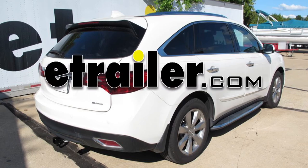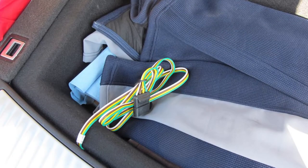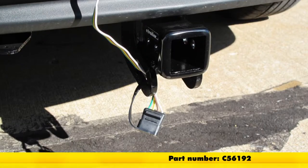Today in our 2016 Acura MDX, we're going to take a look at and also show you how to install the Curt T-connector vehicle wiring harness with the four-pole flat trailer connector. Part number is C56192.